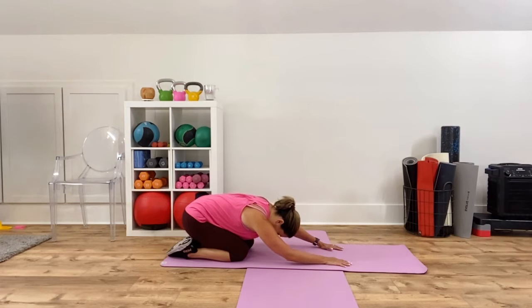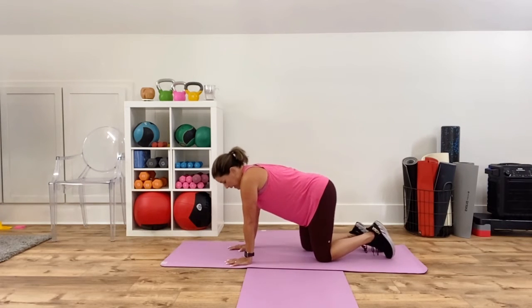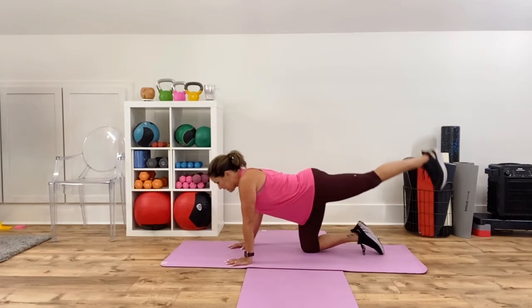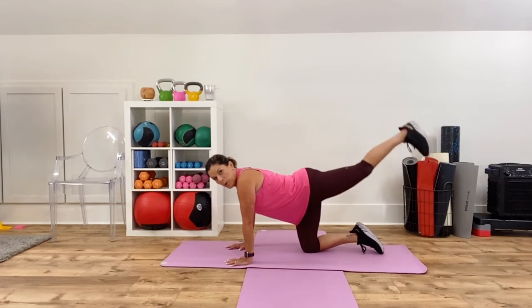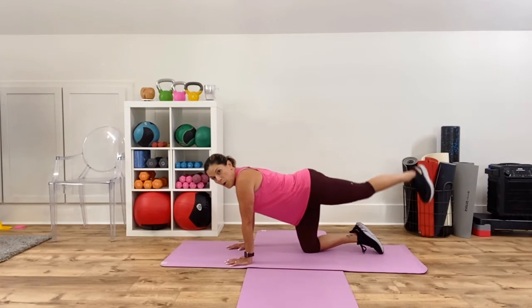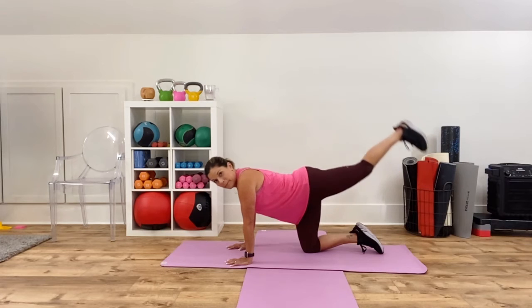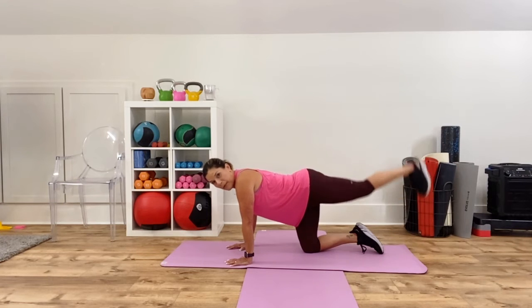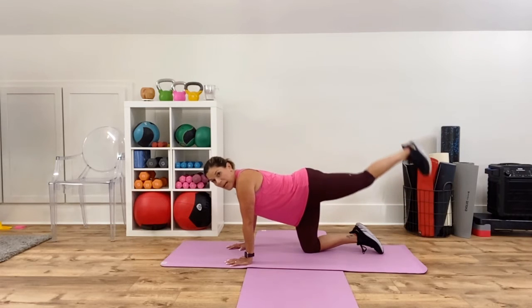Remember to switch sides. Now we're going to start with hip extension — make sure you switch sides, guys. Get into a full hip extension, flex your foot, lift and lower. Some people call this straight leg kickbacks — same thing. This is a nice little workout if you have to be non-weight-bearing. And if you wanted to make this even longer, you could do three rounds, but two is going to be sufficient, especially with all the hip focus.